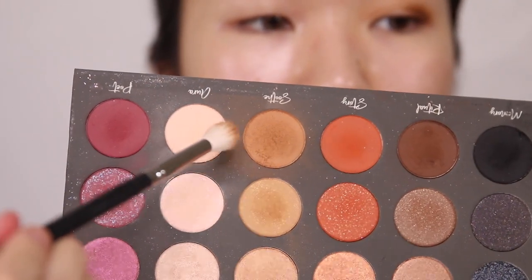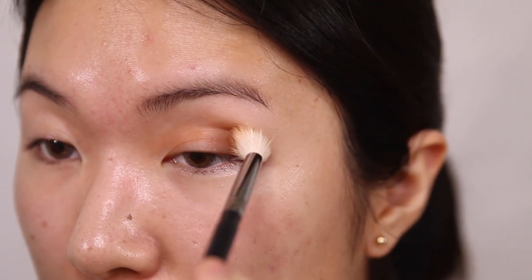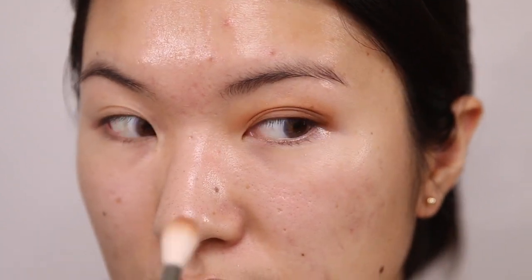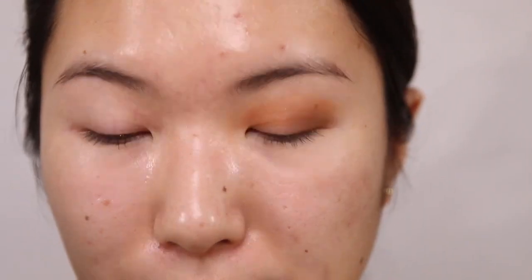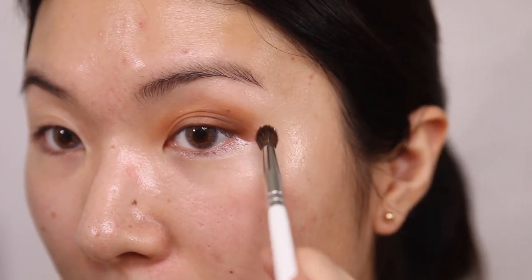Then I'm just going to go back in with Soothe and the fluffy brush and emphasize the crease a little bit more. It's pretty nice and blended out right now — nothing is too harsh at all. I haven't gone really much above my actual lid space. I'm gonna try to keep it kind of tight and within my actual eye space, just to do a more Asian-inspired look. I'm just going to darken the outer V just a tiny bit, and I'm not winging it upward — I'm really just sticking with my natural eye shape.